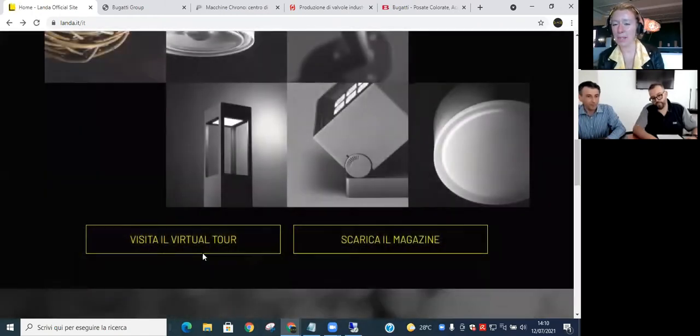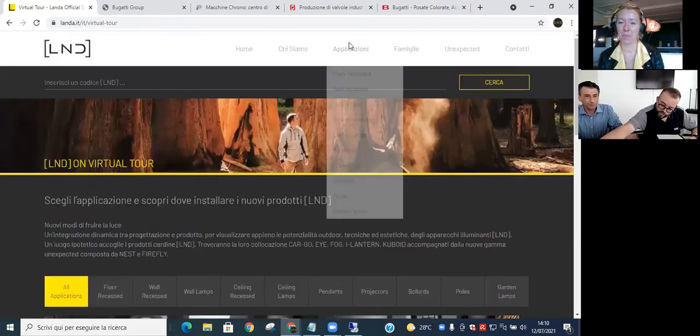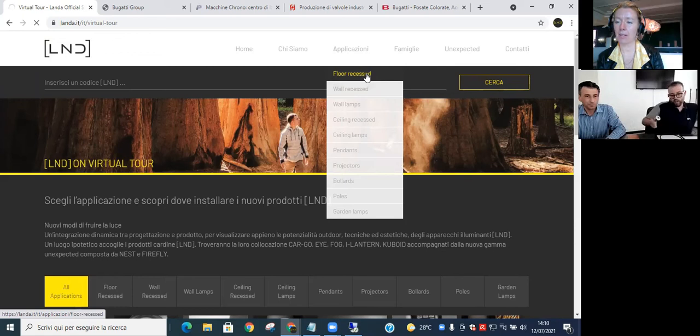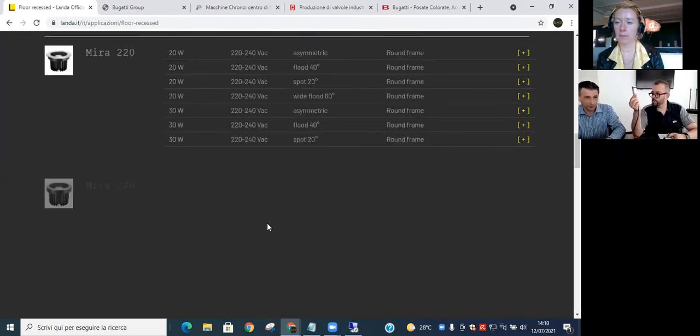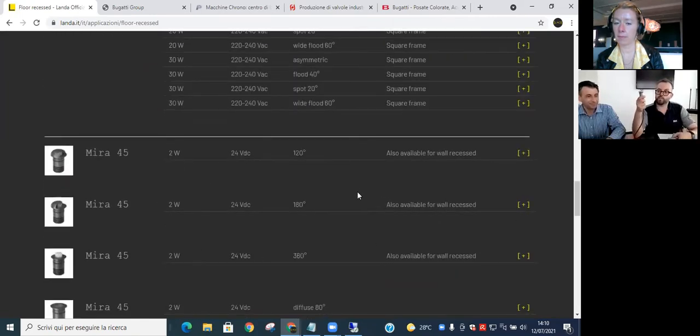Moving on to the Lyra and Mira ranges. These have been in the product range a bit longer but have been re-engineered in recent years. The Lyra and Mira range are a series of three different body sizes — two sizes for the Mira recess and three sizes for the Lyra. Within the same series of bodies you have a whole range of in-ground options for the Mira, and surface mount and wall mount for the Lyra. They are quite well qualified technically with a high IK rating.